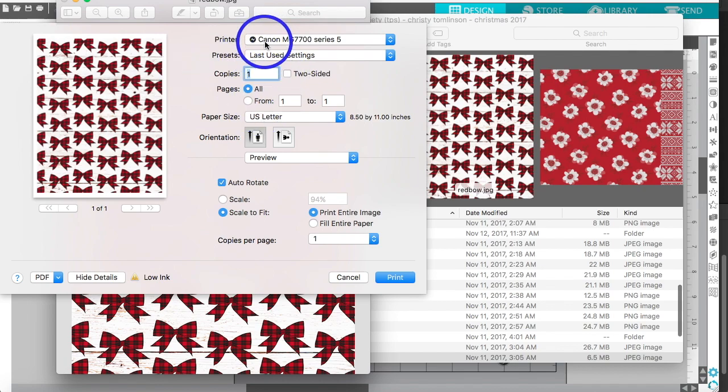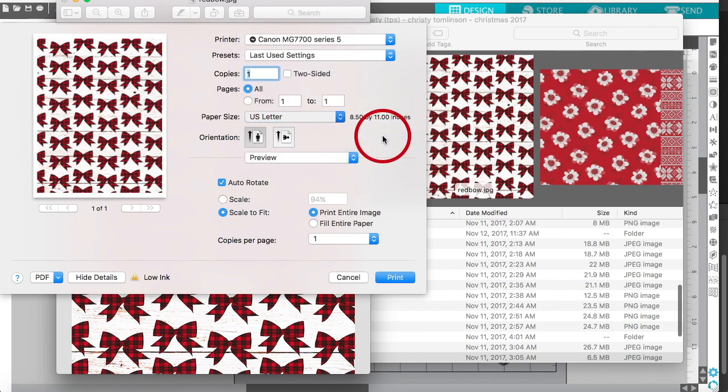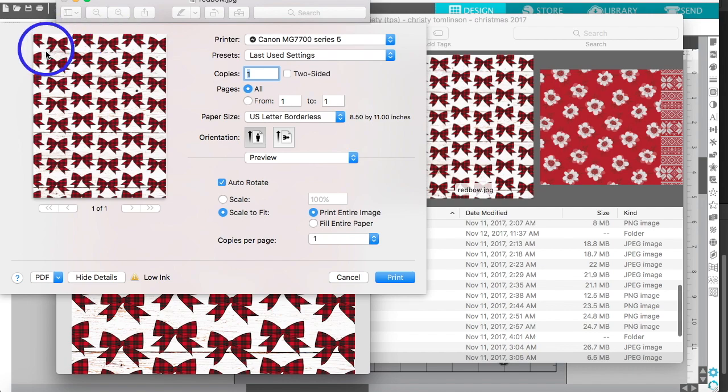It's the same process for both printers. You see this border around here — I think this is the issue that a lot of people were struggling with. It's very simple to fix: go to Paper Size, select US Letter, and then select 'US Letter Borderless' — or anything that says borderless should work. See, it's filling the page now. You can just click Print.